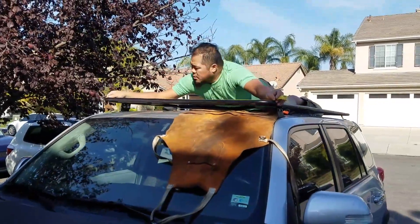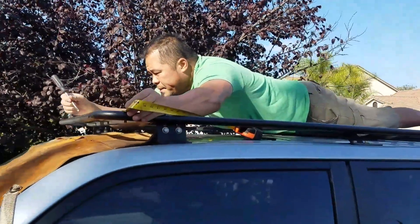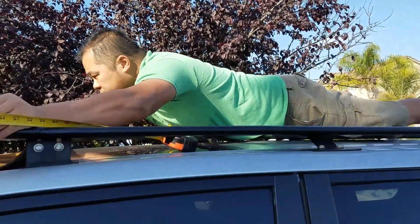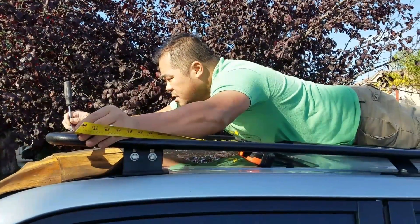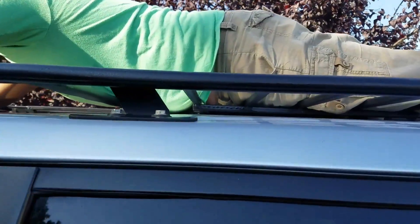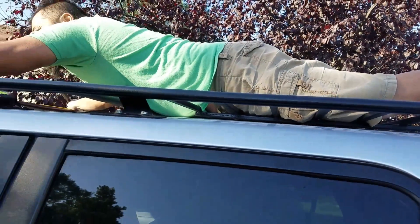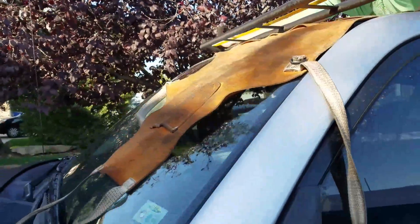We are testing the structure of the roof rack. People have been asking to see how strong it is — and being that it's so low profile, they want to see if it'll touch the roof. As you can see, it's structurally sound. This is a 220-pound guy planking on top of the roof rack.